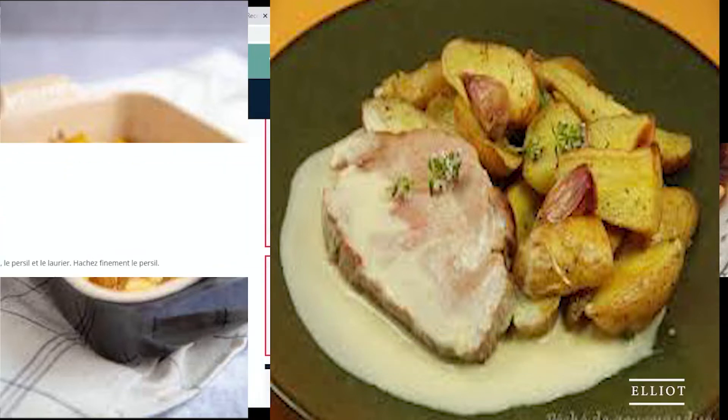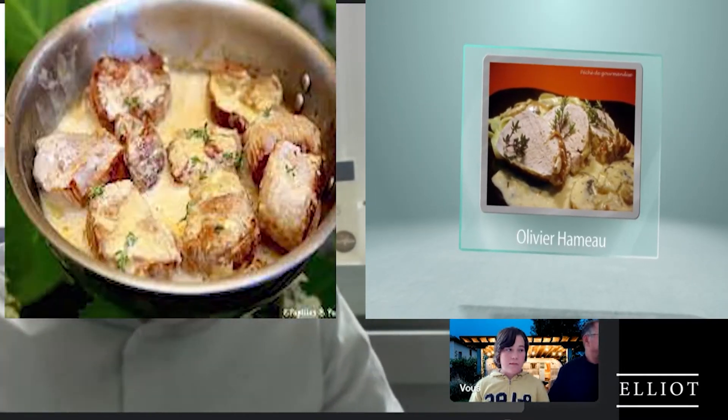Pour cela, il nous faudra un beau filet mignon de porc, 30 g de beurre, un oignon rouge, une gousse d'ail, 2 poireaux, une cuillère à soupe de persil, 200 g de châtaignes cuites sous vide, 3 brins de thym, une feuille de laurier, une cuillère à soupe de moutarde, 200 ml de vin blanc, 200 ml de crème fraîche épaisse, du sel et du poivre.